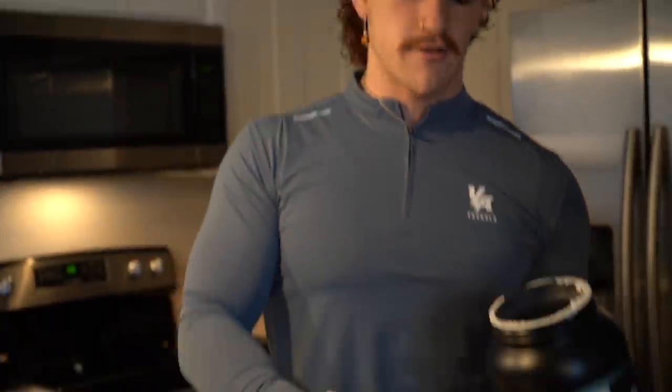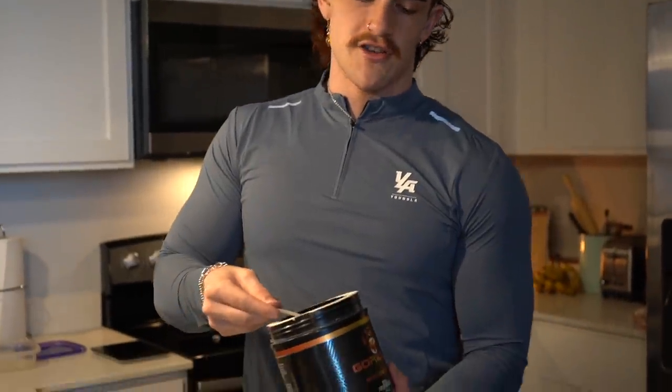Before we head to the gym, we're going to run some glycerol and some MODE. I like to run glycerol — it's essentially hyper-hydration, to simplify it. It enhances your pumps and gets more fuel to the muscles. Our body is 70% water, so if you're not hydrated enough you're not going to get good pumps.